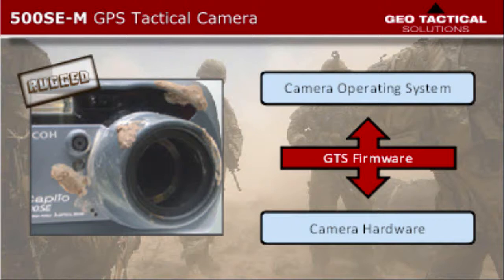At Geotactical Solutions, we are continuously engaging our clients and users in order to solicit valuable feedback for future modifications. A simple example resulted from feedback we received about inadvertent power on or off from bumping the power button. As a result, users were either draining battery power when the camera was inadvertently turned on when being transported, or users were losing their GPS fix and track logs when they inadvertently powered the camera off. In response, Geotactical Solutions released a firmware update that requires the power button to be pressed and held 2-3 seconds to power on or off, thereby eliminating the problem.